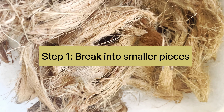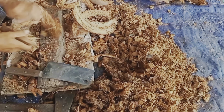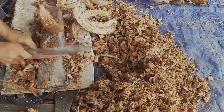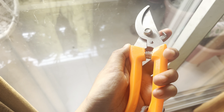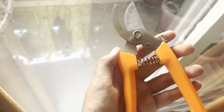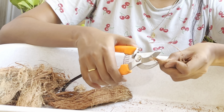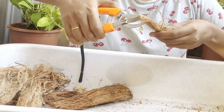The first step is to break down the coconut husk into smaller chips. Using a hammer or a sharp knife, gently strike the husk to break it into manageable pieces. I'm going to use my gardening pruner for the same — it takes a little extra effort, but I know it will be worth it.